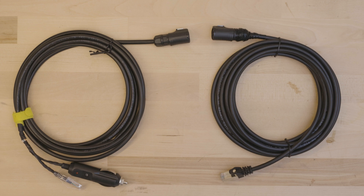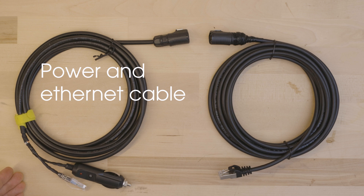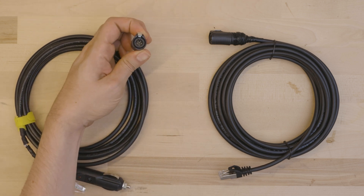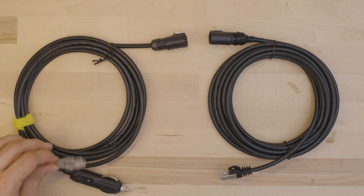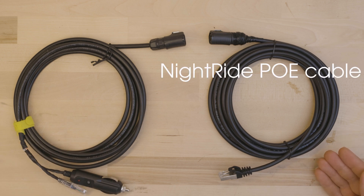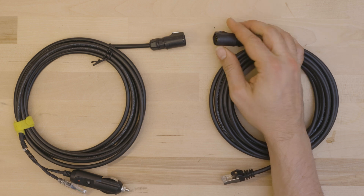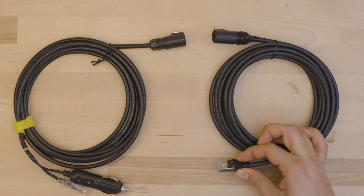NiteRide offers two different cables that provide Ethernet and power. On the left, we have the power and Ethernet cable. You can identify it by the six pins on the side of the NiteRide and an Ethernet and cigarette lighter connector. On the right, we have the NiteRide PoE cable, and you can identify it by the six pins on the side of the unit and the Ethernet connector alone on the other side.